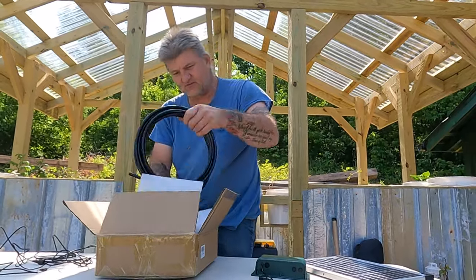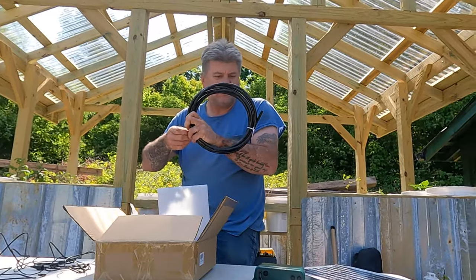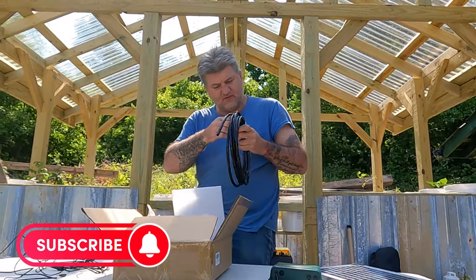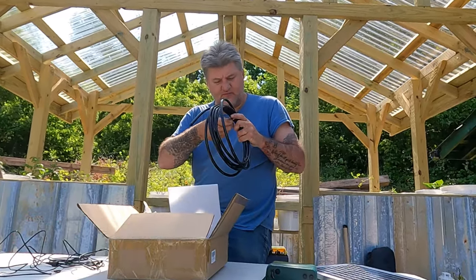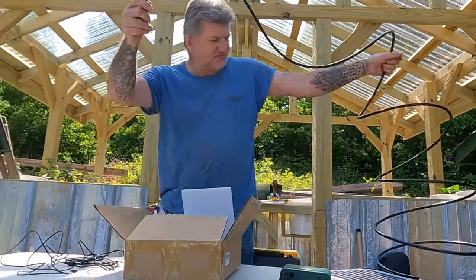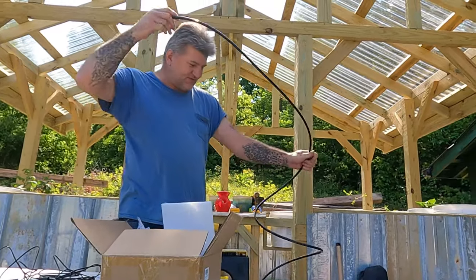Here is the pump line, the inlet line. See how much of this stuff they give you. This right here is what really determines how far you can put the tank away.